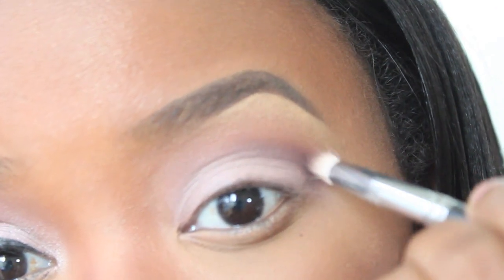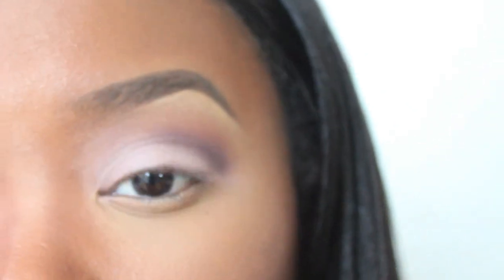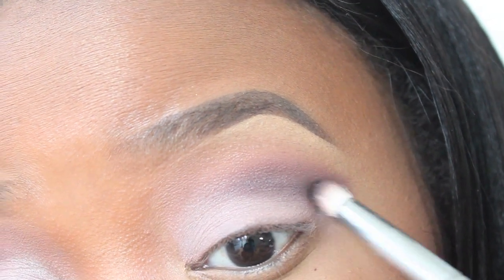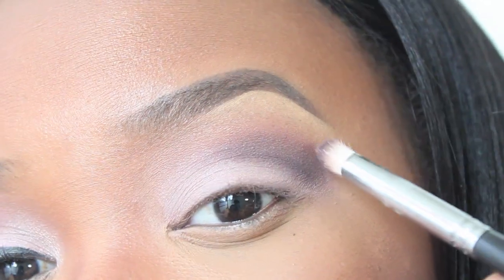This is going to be super pretty when it's finished. So just take your time and blend out any of the harsh lines on the upper part of the shadow there leading up to the highlight. You want to make sure that it's quite soft, so blend that out as much as you can.